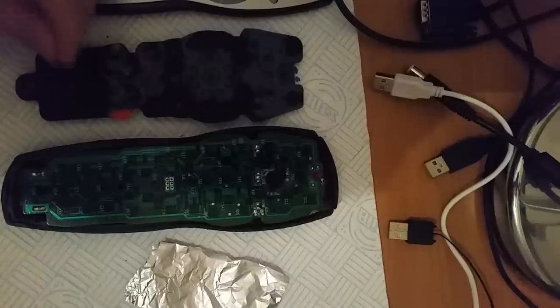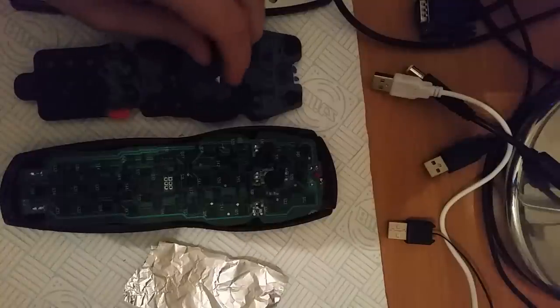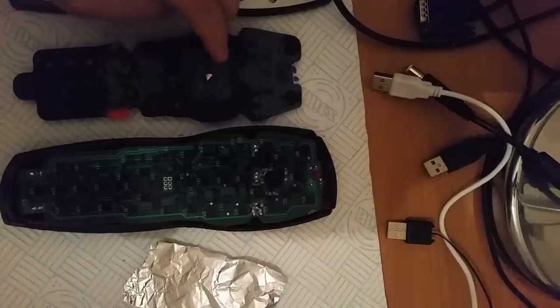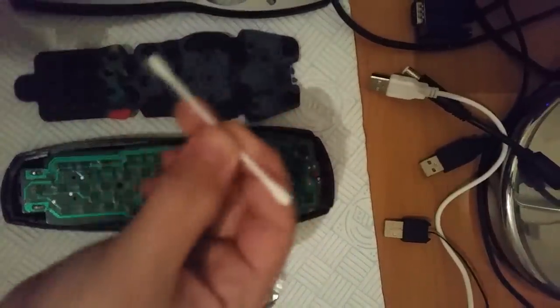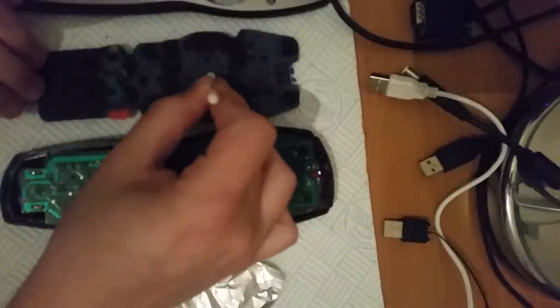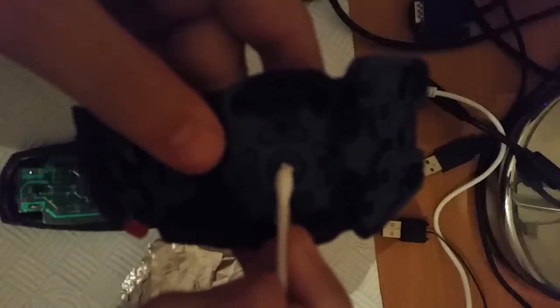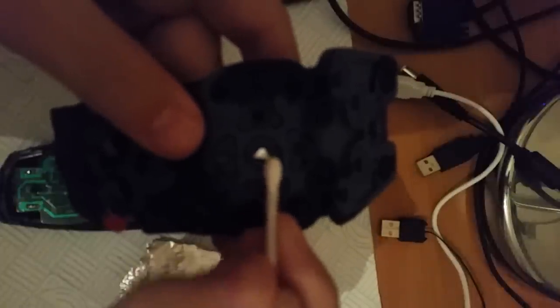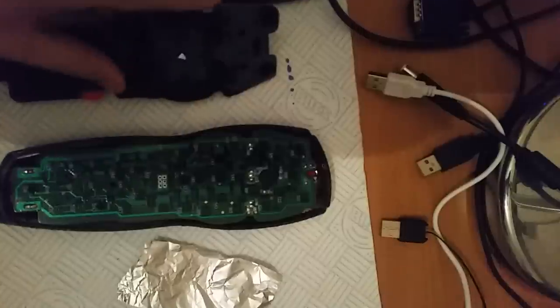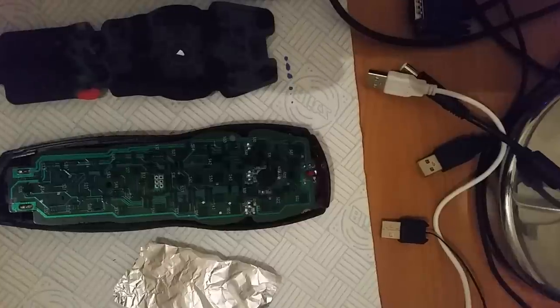Now we're going to take our piece of tin foil — try not to get it stuck to our finger. Try to get it to stay on there. I'm using the other end of the cotton bud to try and align the foil with that contact point. This will be very fiddly and may take a few attempts to get it to stay there. Now I've got it to stay — it's now a waiting game while the tin foil sticks.